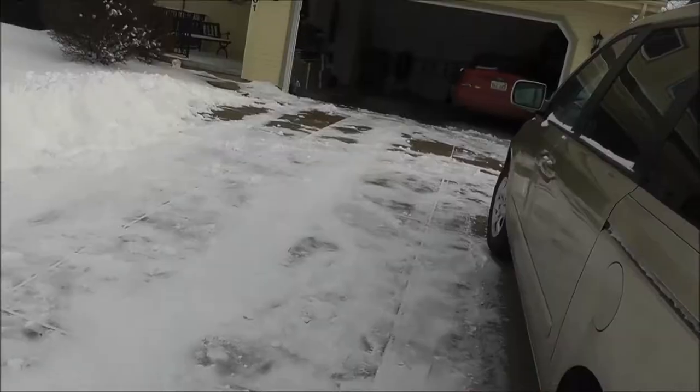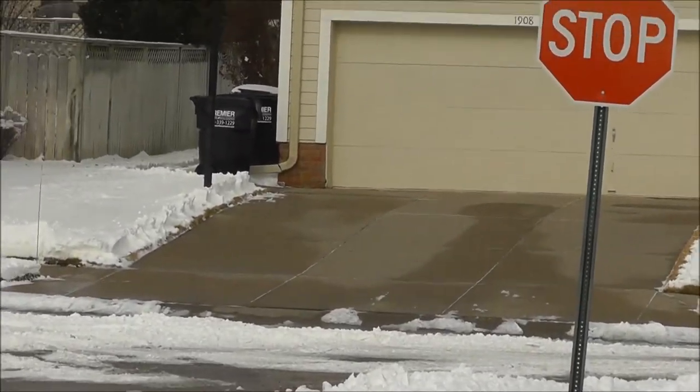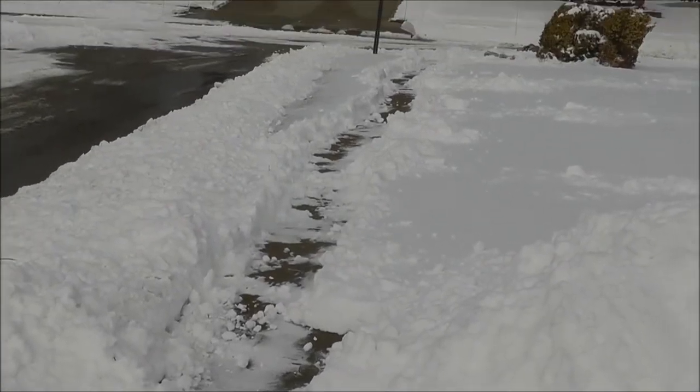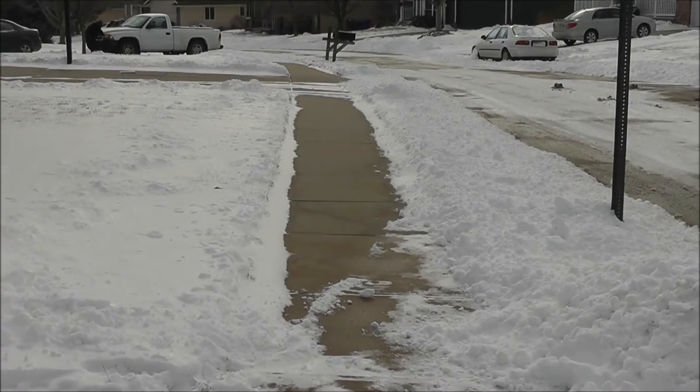Let me just tell you how good we are at shoveling. This is our driveway. This is everybody else's driveway. This is our sidewalk. This is everybody else's sidewalk. So as you can see, we're doing really good here.